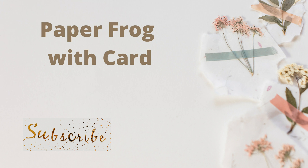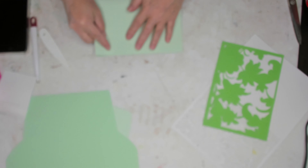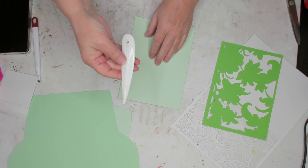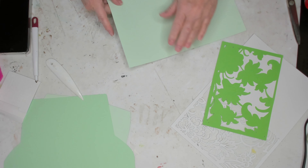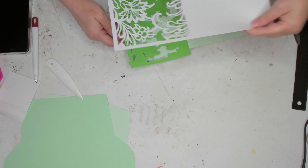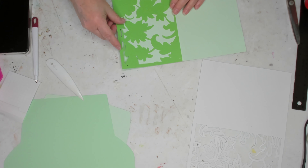Hi, I'm Liz with Liz's Crafts, and today we will be making a paper frog with a card, and this is for someone's birthday. So the first thing I did was I went into Design Space and I picked out the card that I wanted to create. Since I don't have the scoring tool, I went in to customize and I removed all the scoring lines from the project, and I'm just using my bone folder to fold my card in half and to get a crisp line. I've cut all my pieces out and I'm just going to start layering them.